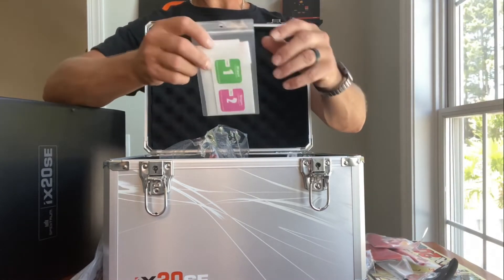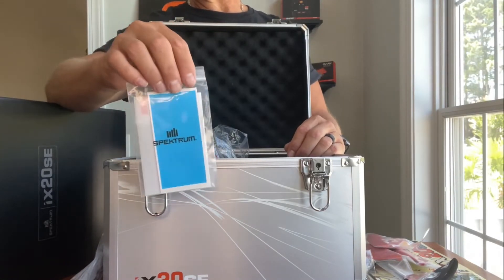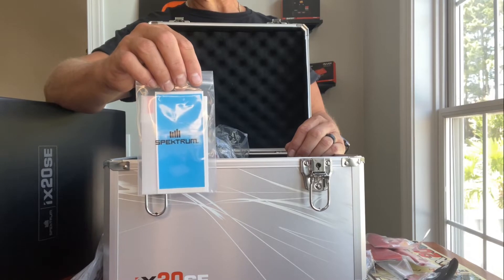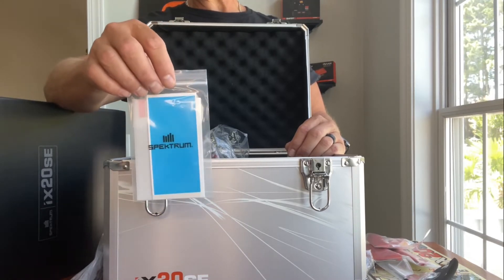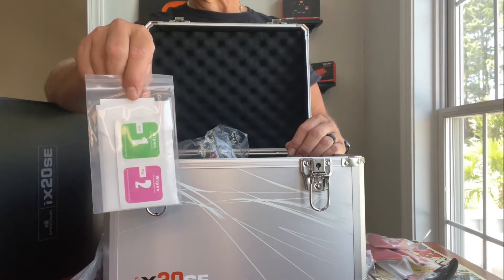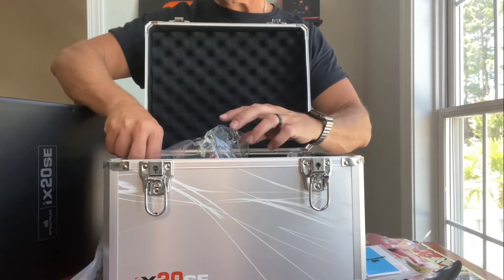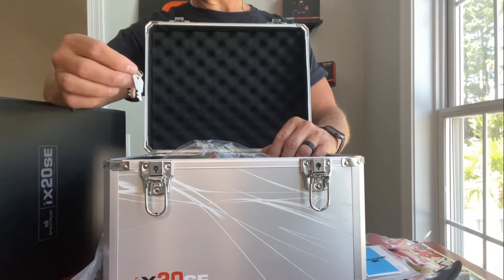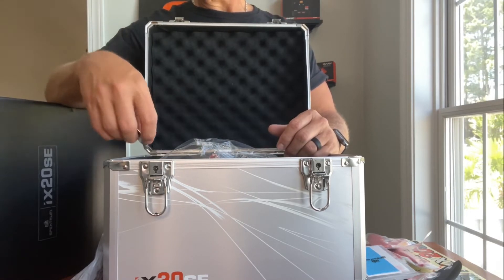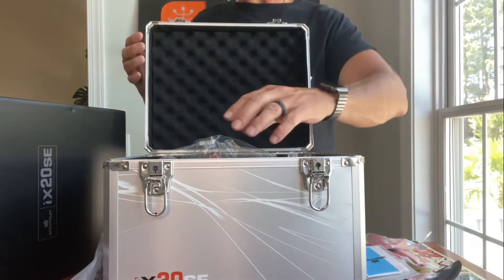The screen on this transmitter is nearly as big as an iPhone 12 Plus — it's a big touch screen — so Spektrum includes a screen protector with wipes and a pad to apply it, just like you would for a smartphone. Very impressive. You also get keys to lock the case, which is great given the valuable radio inside.